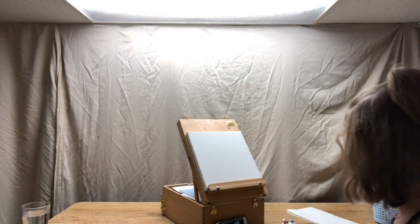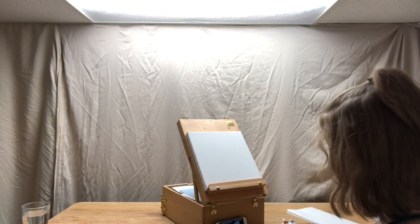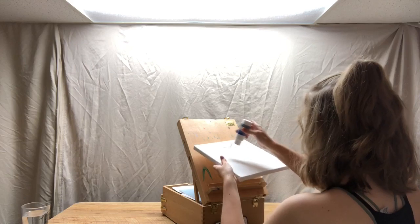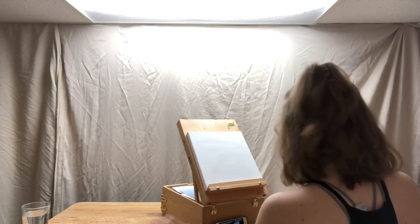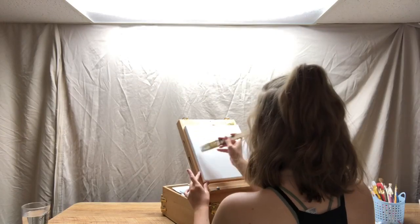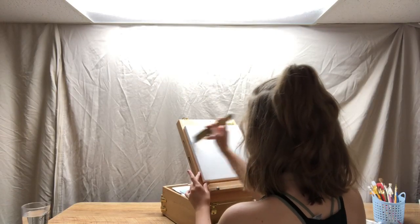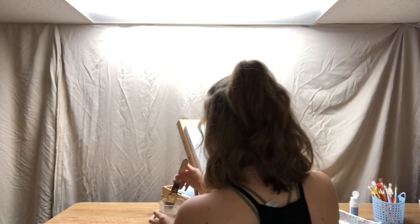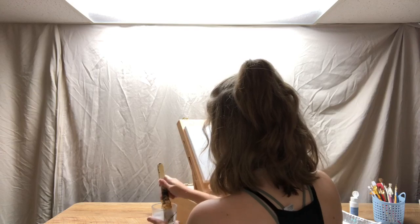So we're going to start off by putting white paint all over our white canvas. I feel like duct taping... but if you paint on it while it's wet, that doesn't work. This is going to dry in like literally two seconds, so we got some water here — going to wash my brush off because I'm assuming I'm going to need this brush a lot.